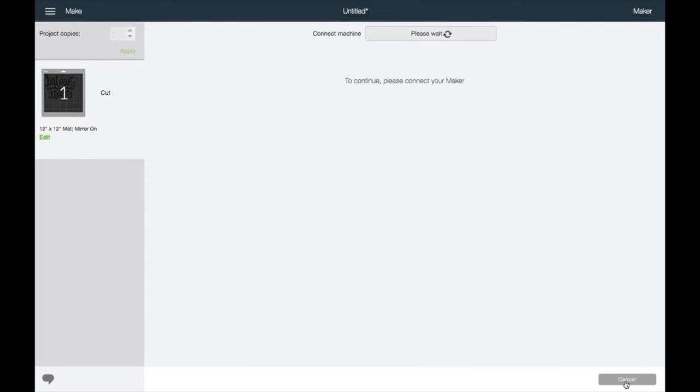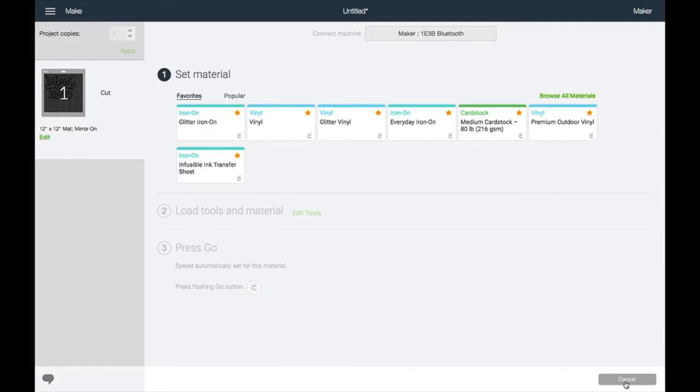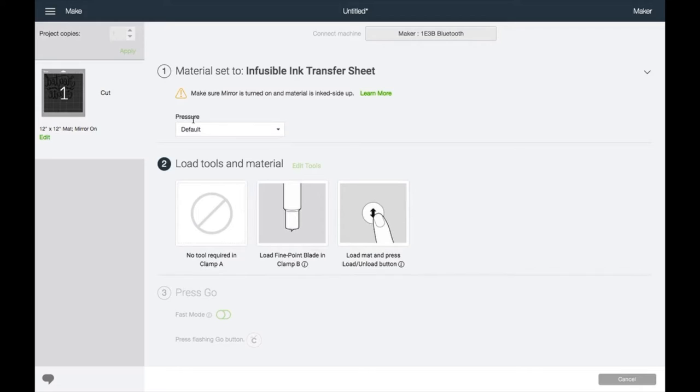Once the machine finds my Maker, I am going to select my material. The material I'm going to choose is the infusible ink sheets, which I have set up in my favorites. I'm going to click on infusible ink transfer sheet. Right here it says: make sure mirror is turned on and the material is ink side up. That's exactly what we're going to do when we go over to the machine.